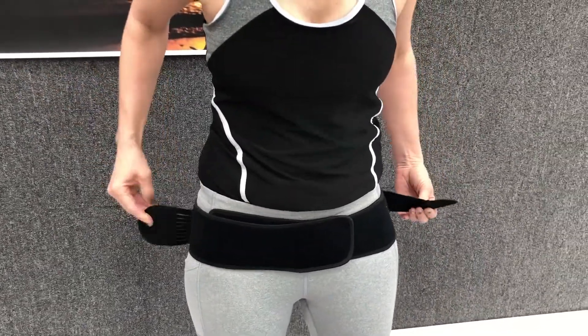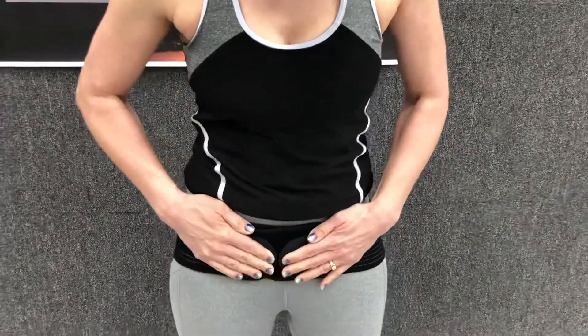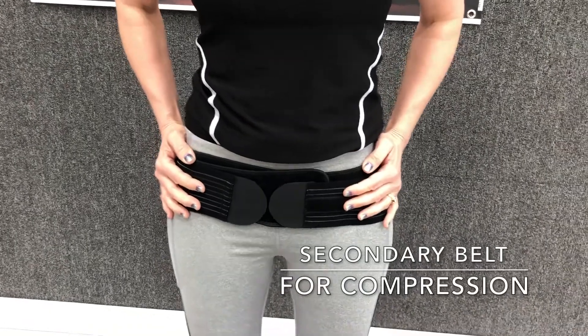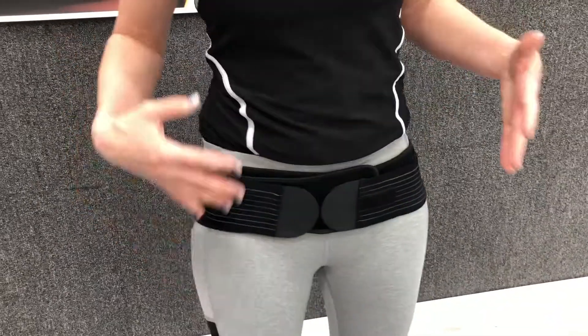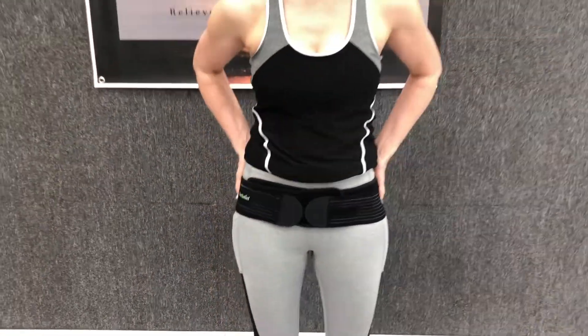The secondary belt velcros and it provides compression so that you have a nice, comfortable, tight feeling there. It's going to keep your hips from those movements that are going to create nerve issues or sciatic issues down your leg and low back pain.